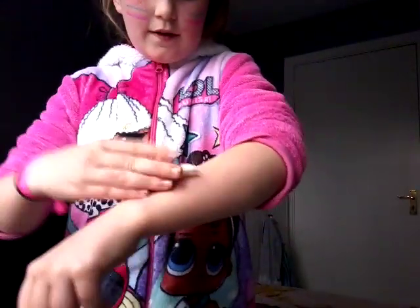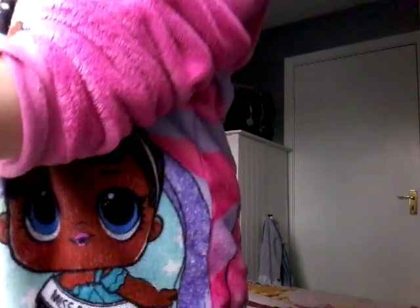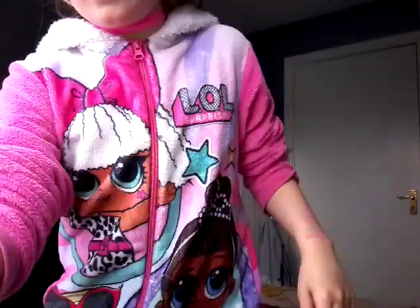I'm gonna do a tattoo — I'm going to cut out the tattoo I want. I have it cut out and it's going to be a surprise. I have a glass of water as well. This might take a few minutes, so I'll be back.